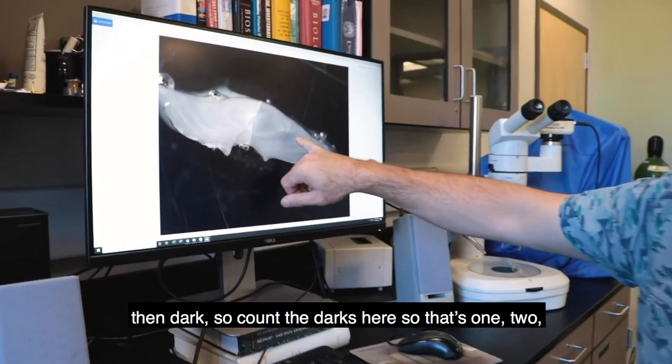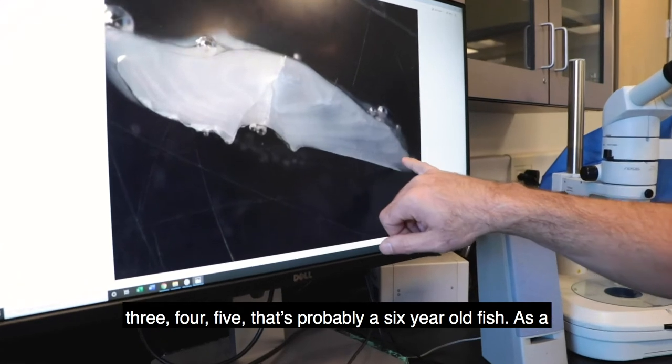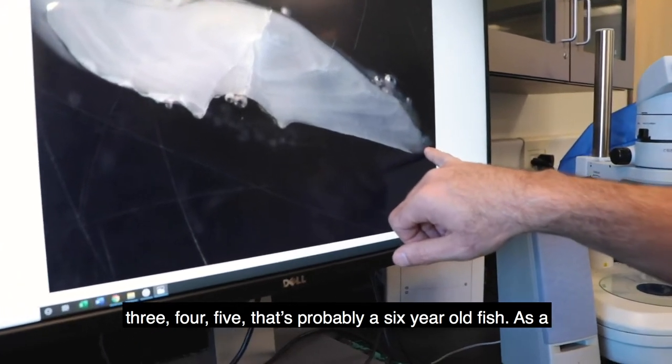So that's one, two, three, four, five. It's probably a six-year-old fish.